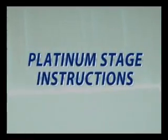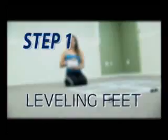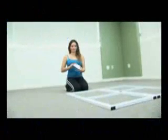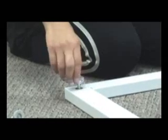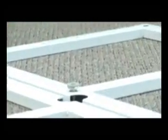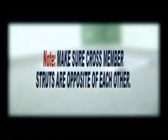Platinum Stages Stage instructions, Step 1: Leveling Feet. Take the 5 leveling feet and place them in 4 holes at each outside corner and the one in the center of the stage frame. You do not need to level the stage yet, just insert the feet so you know they are the bottom frames. Make sure cross member struts are opposite of each other.